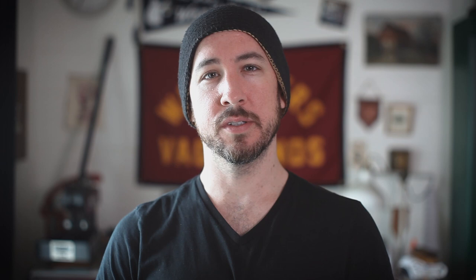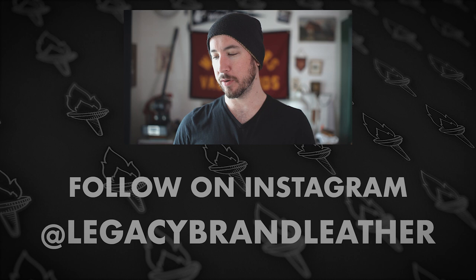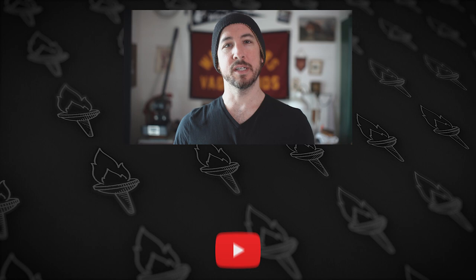Thank you so much for watching this video. I hope you enjoyed it and that you learned something. Please check out this kit or some other kits at your local Tandy or on their website. These kits are great to expand your skill set and also make for great gifts. If you happen to make this kit, I would love to see it — tag me on Instagram at Legacy Brand Leather and give me a follow. Please also follow Tandy Leather; they have great resources for supplies, tools, classes, accessories, and hardware. Hit that like button if you enjoyed this video and please subscribe. If you want to support my channel, head to Patreon.com forward slash Legacy Brand Leather. I'll see you in the next video — stay safe out there.